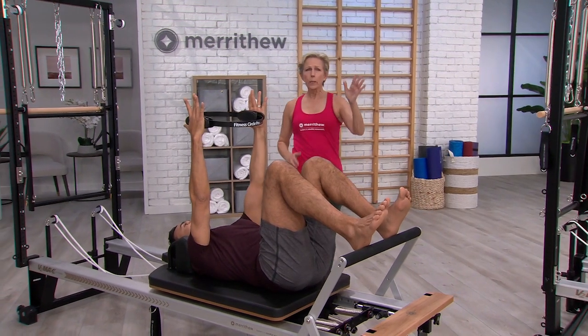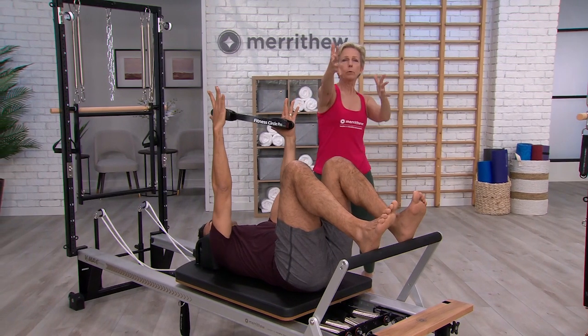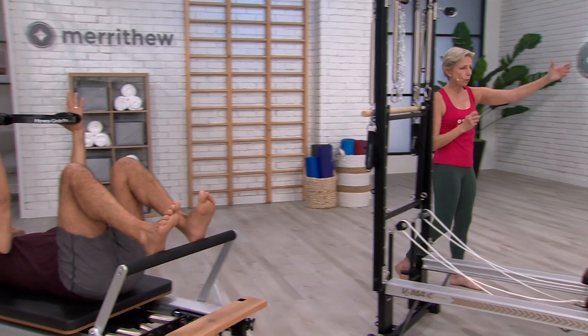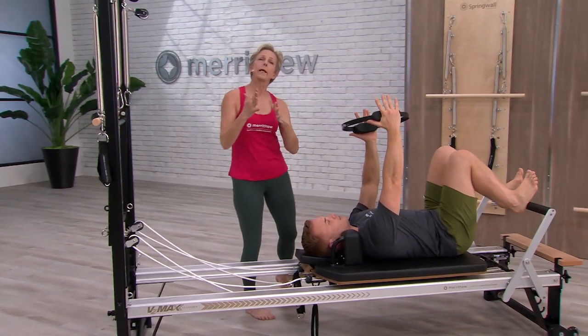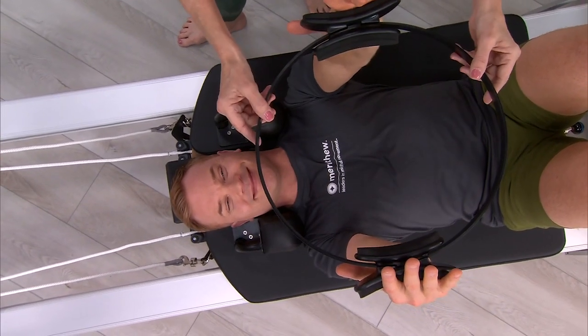Now we're going to speed that up a little bit and get a fluid movement, because we want to make sure that all our movements are smooth and in control. As soon as you start to get rigid or tight, you can start to overwork certain areas that might not be very preferable at that time.